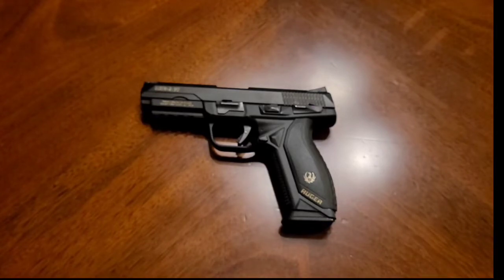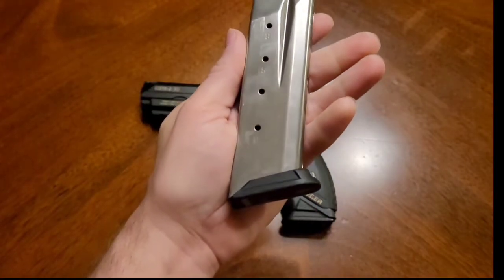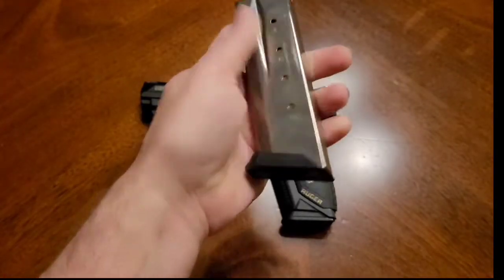The .45 comes with two interchangeable back straps — a large size and a medium size. The 9mm, as far as I'm aware, comes with three: small, medium, and large. I don't really know what the capacity of the 9mm is off the top of my head. The .45 is 10 rounds per magazine. I'd like to see a little bit more — they are double-stack magazines, but they only hold 10 rounds.